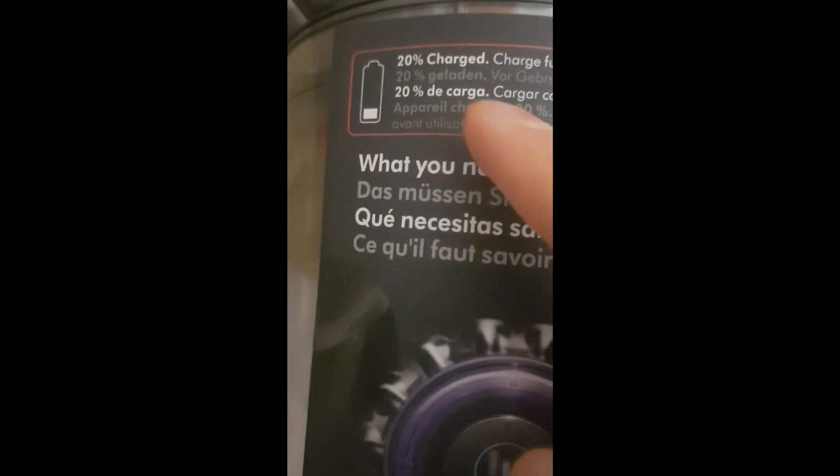Here we have the vacuum cleaner main unit itself. This is the main unit. It says to charge 20% — charge fully before use. Here it's packed. Here we have the one battery inside which I will release right now. You press the unit down and the battery goes off.